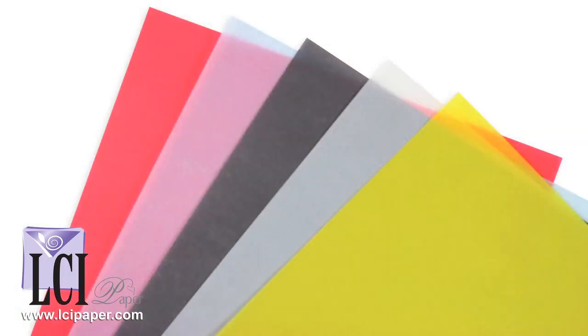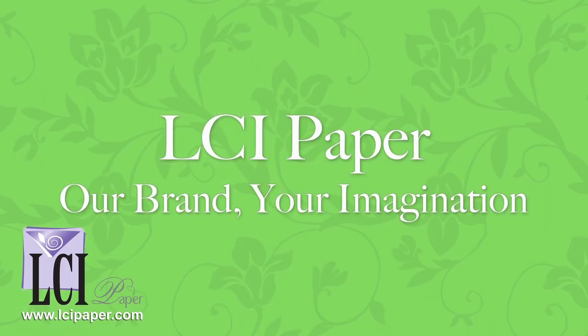These translucent papers are the perfect complement to the world-renowned Gamun Colors line and the perfect complement to your next creative project. They're certainly worth a look.